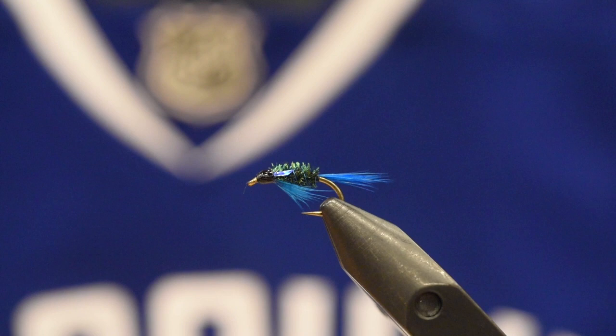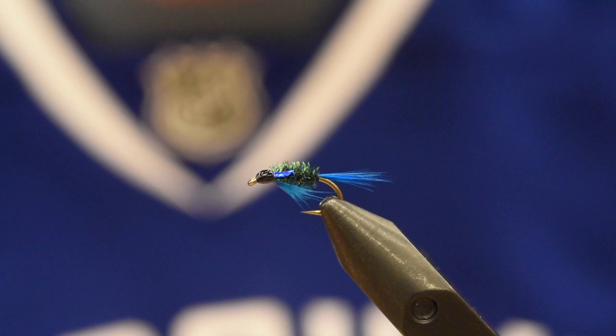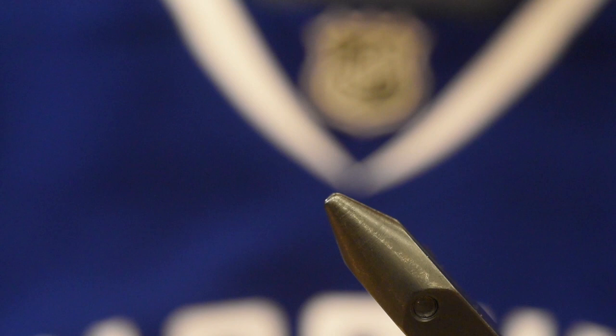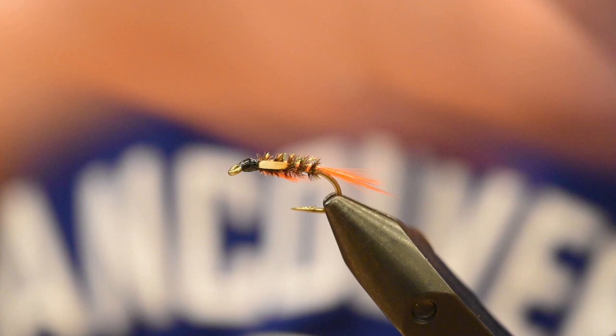Alright, so there it is — the Diolbok. I'm sure I'm screwing that up. Leave it to the Welsh to have unpronounceable words. No offence to our Welsh friends — I've got a few of them myself, they're all a little crazy. This is the black and blue version that I've done. I've also done it in red, orange, and purple. It's a pretty cool pattern — super versatile, imitates a lot of different insects. Let's roll these sleeves up and get to it.